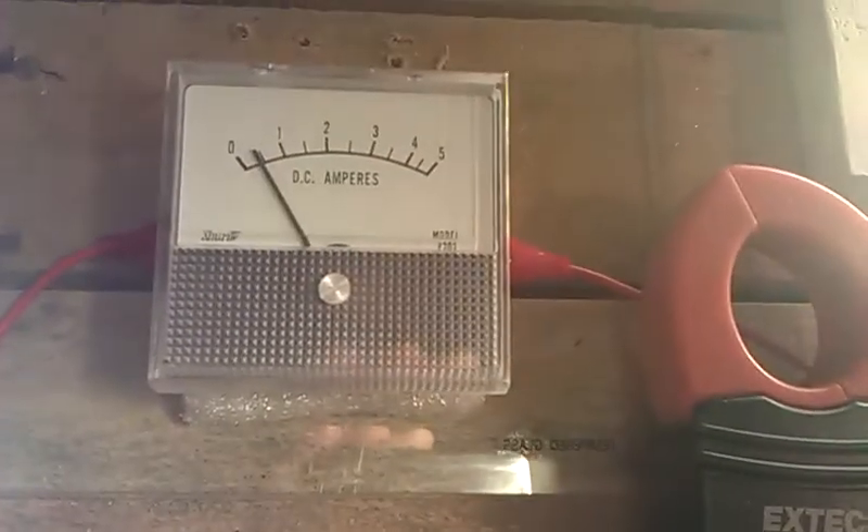Hey everyone, we're back again. I'm just looking through my comments on the last video and it doesn't seem like people were totally convinced of the measurements here.